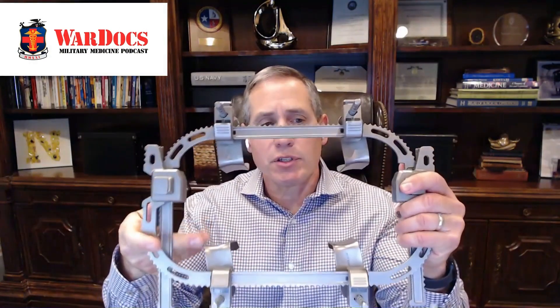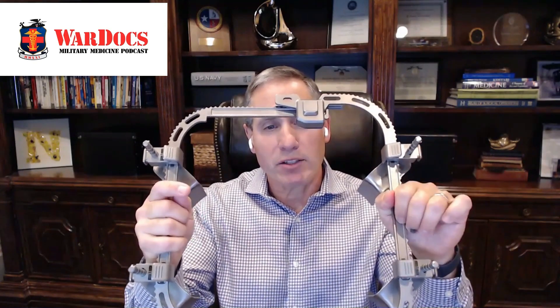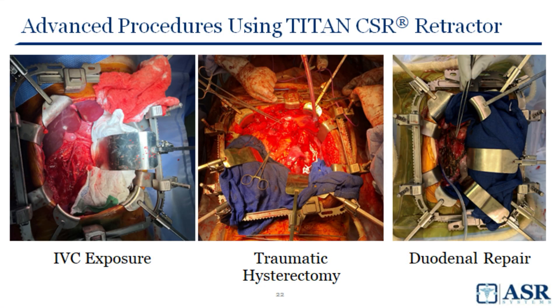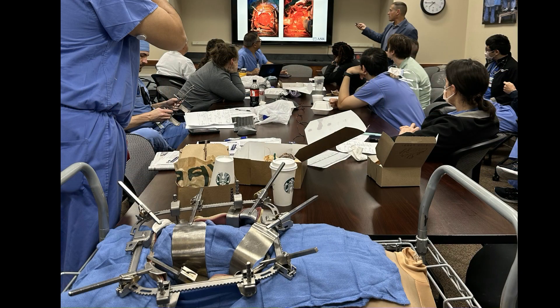The whole system weighs two pounds. It can be adapted for different incisions. So these are the four blades that connect to the fascia. Basically you insert this in and it expands out — similar to the Balfour system, with that satisfying ratcheting sound so you know it's locked in. Once it's in place, you've got four points of contact on the fascia, and now you can attach Bookwalter components all the way around it.